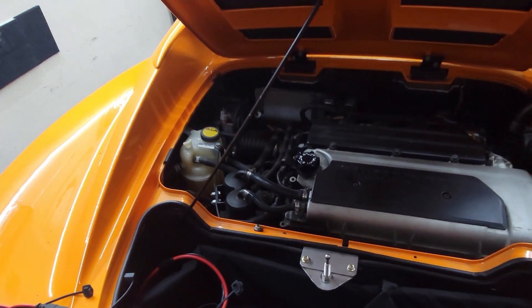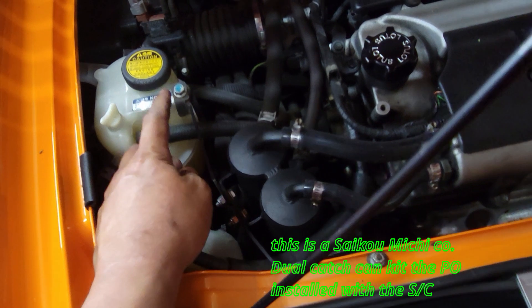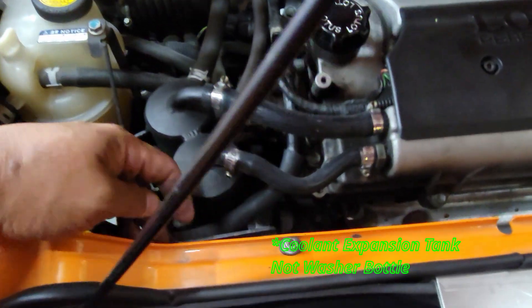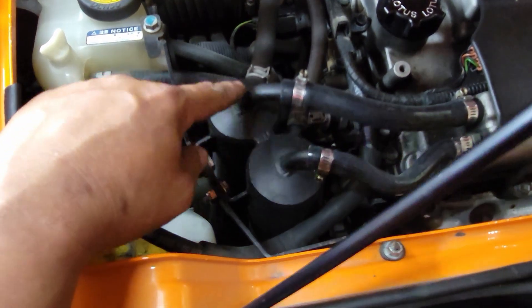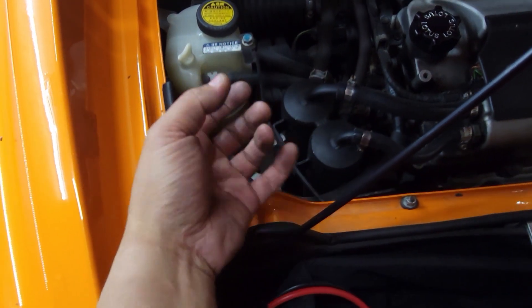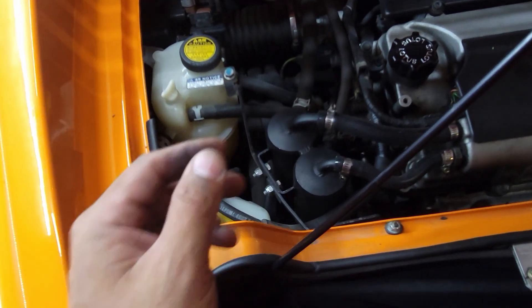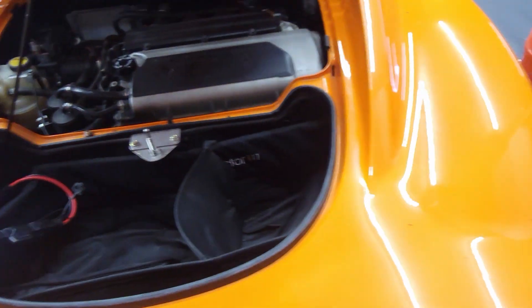I want to talk about what I currently have in the car. I currently have a same dual catch can setup - I'll list the brand. One of them mounts to the washer bottle and one mounts to the clam right here. The thing I don't like about this setup is there's no way to check if they're full of oil. The only way to empty it is to take these bolts off, remove the hoses, take the whole unit off - there's a petcock underneath. It's kind of an ordeal to even check them. I'm hoping with the new setup it'll be easier to check and empty.